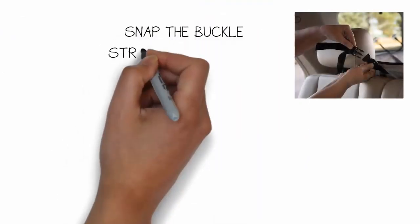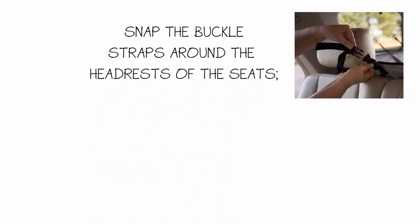Next, snap the buckle straps around the headrest of the seats and pull the straps for adjustment.